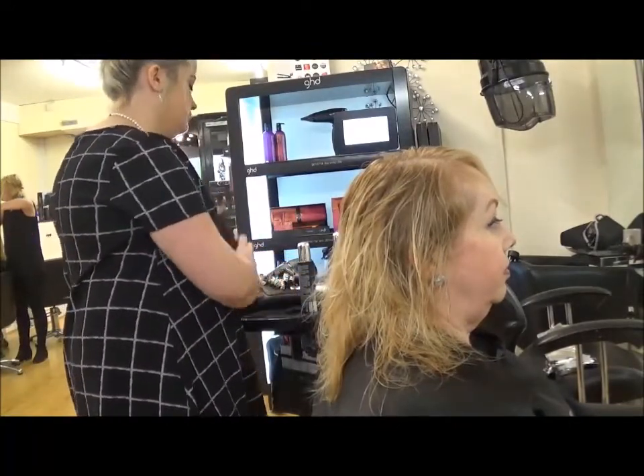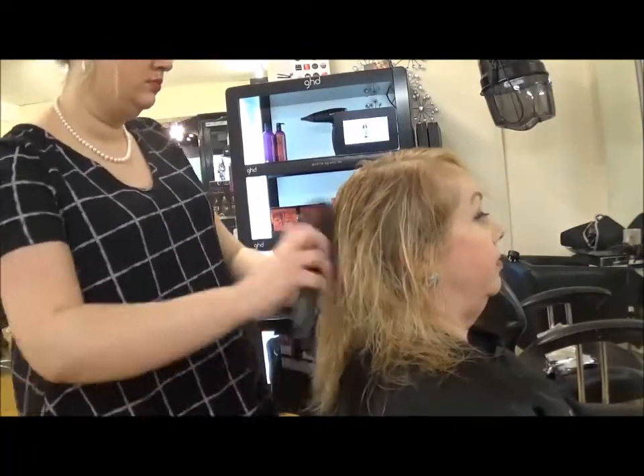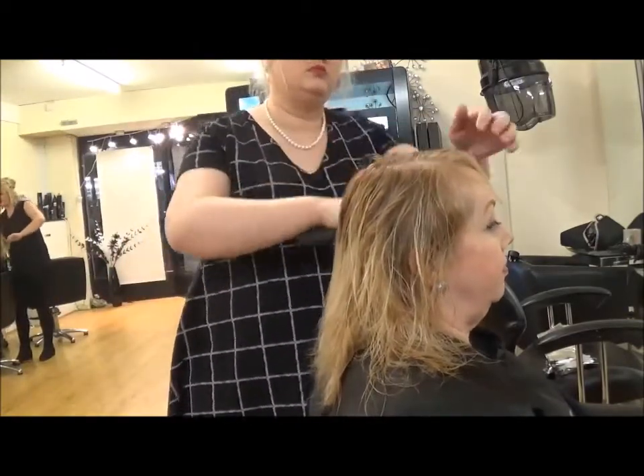Before I start to section the hair, I brush out all the tangles again. This will make it a lot easier for you to blow dry the hair.